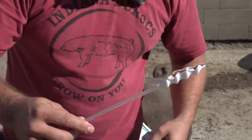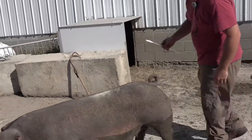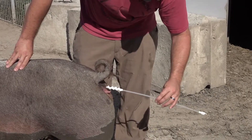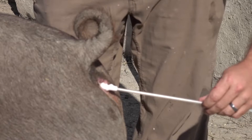Believe it or not, there's an art to a good insemination. Let Kyle Pullen show you how to do it right. The biggest key here is to go up at a 45 degree angle. You'll insert the rod and then turn counter-clockwise.